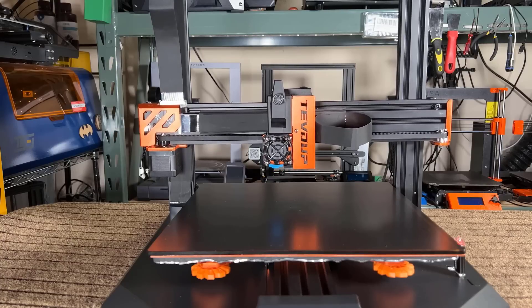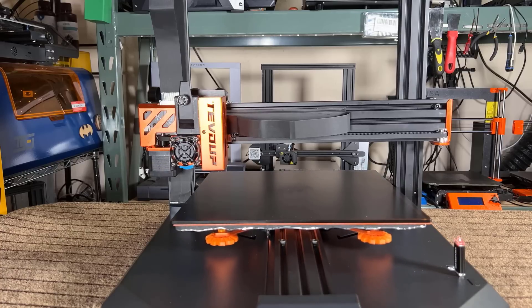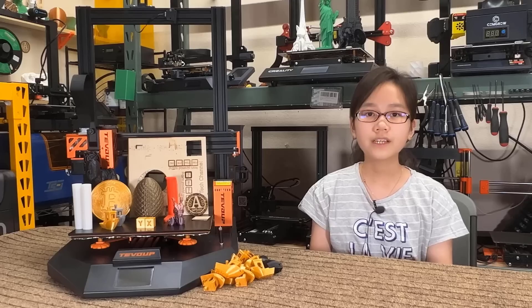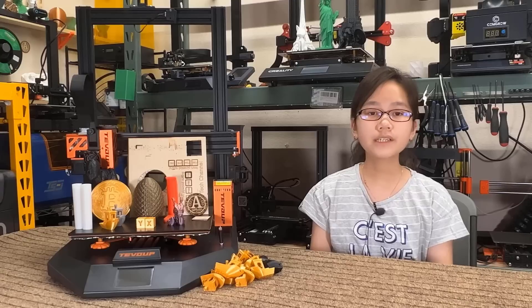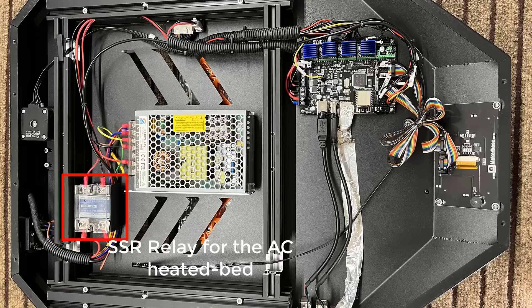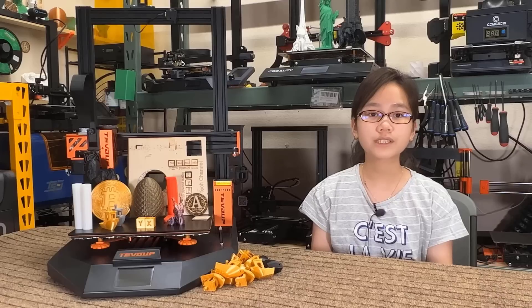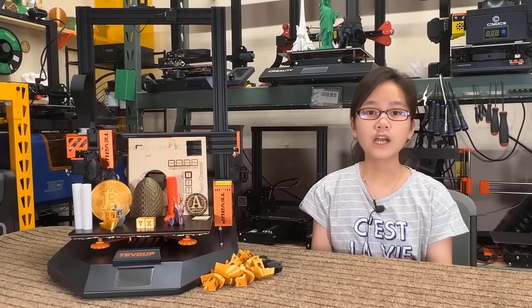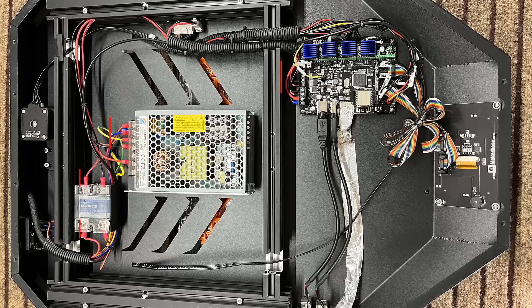Four, it uses TMC2209 silent stepper drivers with sensorless homing enabled on the X and Y axis, and uses the 3D touch to home the Z axis, so mechanical or optical limit switches are not needed on this machine. Five, the X axis uses a 20x60 aluminum extrusion instead of the 20x20 extrusion used on most other 3D printers, making it look more sturdy. Six, the AC heated bed heats up quickly and much faster than other normal heated beds powered by the DC power supply of the 3D printer. For your reference, a 300x300mm print bed with a 360W DC power supply on other printers will take more than 15 minutes to heat up to 100 degrees Celsius, but this AC heated bed will only take around 2 minutes. Seven, the wire management inside the base is nice — it uses ferrules on all connectors, which the manufacturer did a better job with than some other big brands.